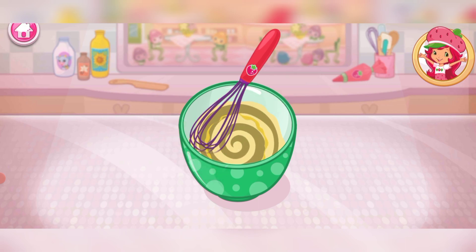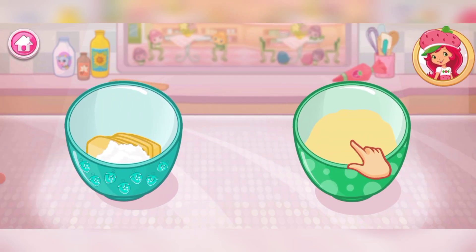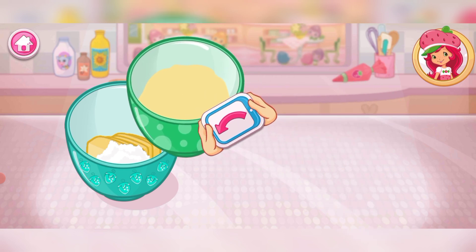Excellent work! Pour the egg and milk mixture into the bowl with the dry ingredients. Go slowly!